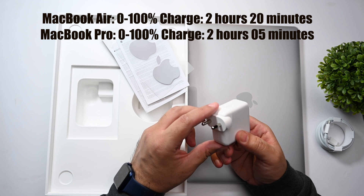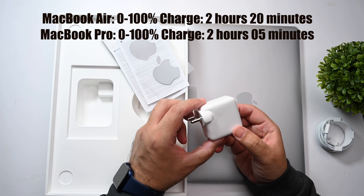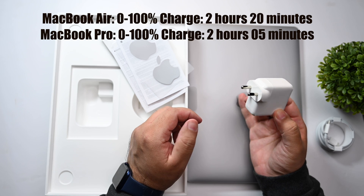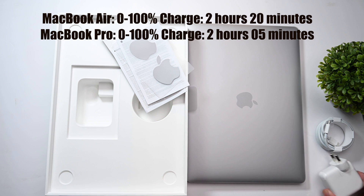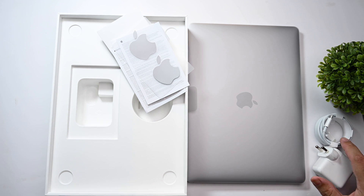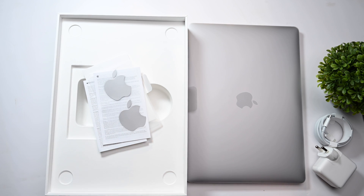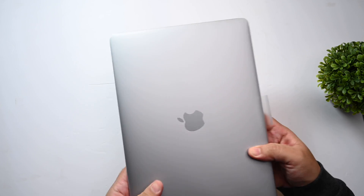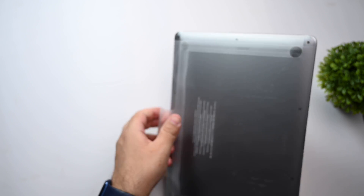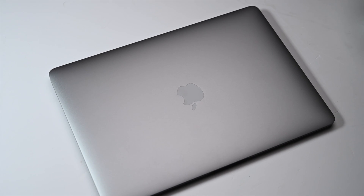The charging times are only different by about 15 minutes, so you do not lose out much by going for this MacBook Air because the battery is a bit smaller — from zero to 100 this takes only about 15 minutes more to charge than the new MacBook Pro. So in the box you have the USB-C cable, the 30-watt charger, the MacBook itself, the regulatory information, quick start guide, and stickers. Now let's peel off the covering from the MacBook Air and there we have it for the first time.